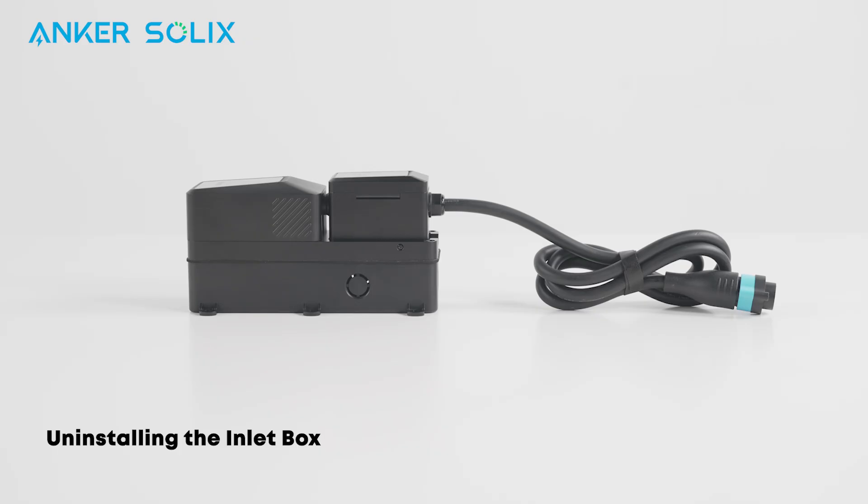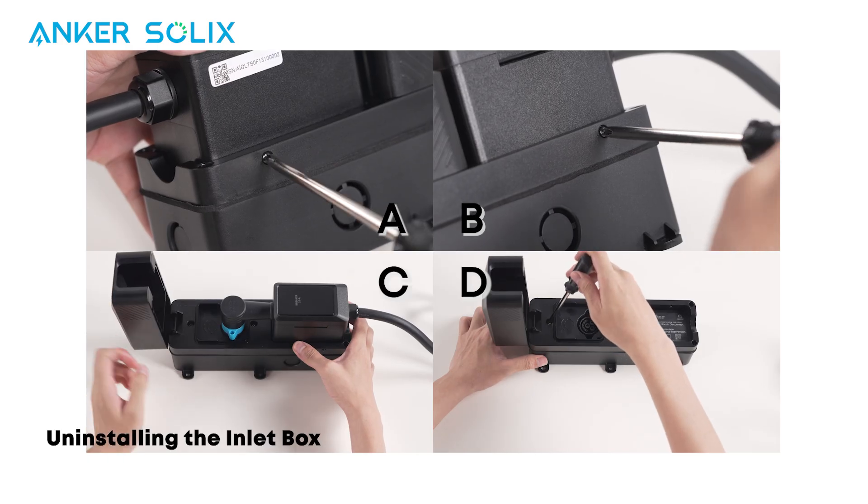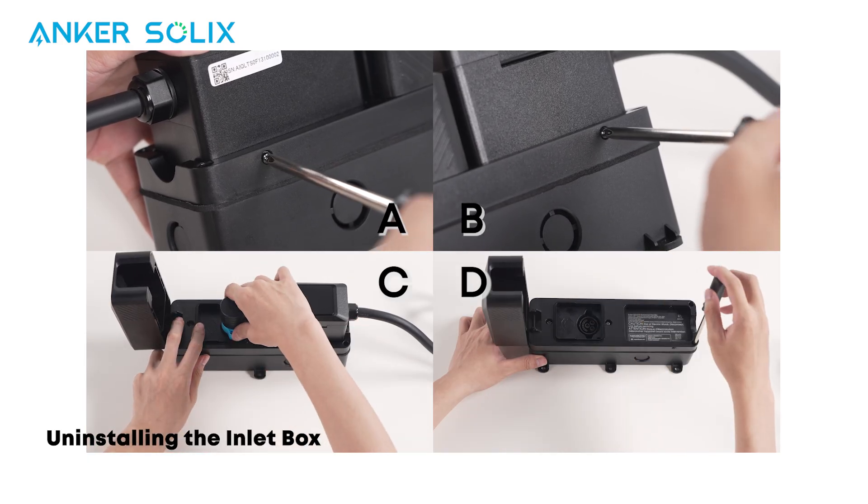Next, we need to take apart the inlet box. Please take a look at these components before continuing, then watch the video carefully to take apart.